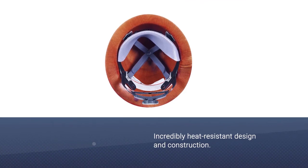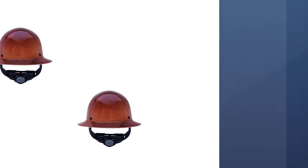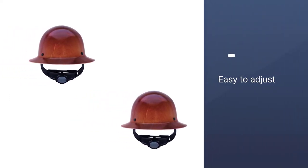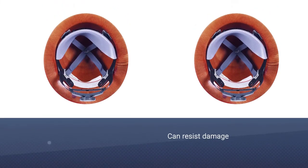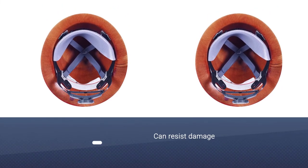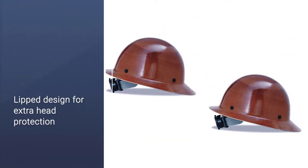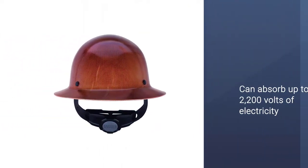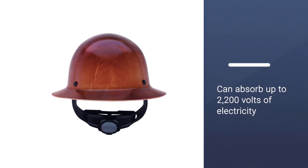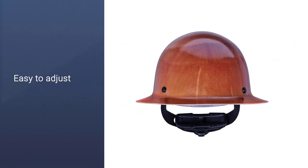This Skullguard helmet offers an incredible level of protection against a vast range of risks and threats, including extreme heats up to 350 degrees Fahrenheit and sharp objects that would stab right through a softer design. The Fast Track 3 suspension makes it easy to adjust at any time, letting it easily fit onto almost any head, and the interior is designed for maximum comfort during long jobs where removing the helmet isn't an option. The standardized helmet size makes this hard hat compatible with most attachments and related pieces of headgear.